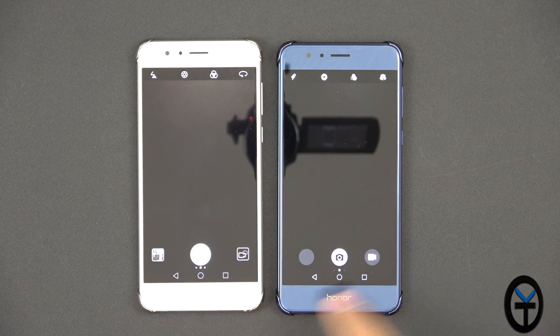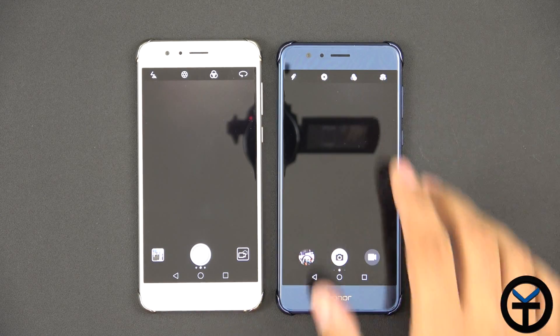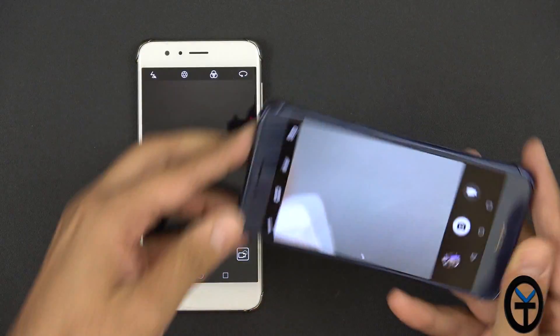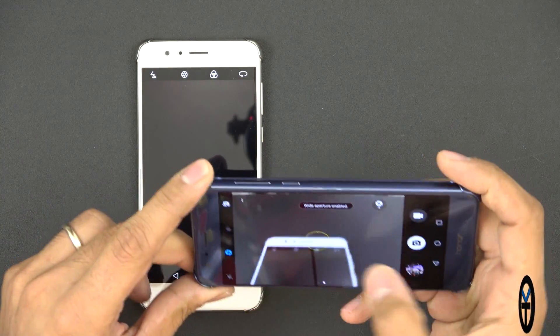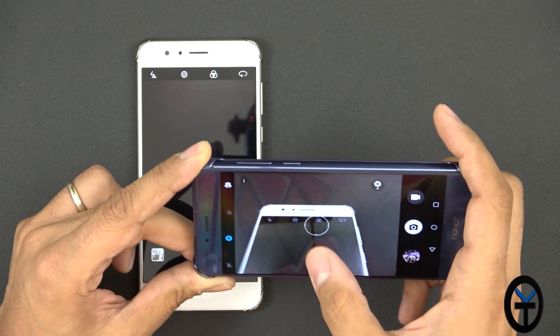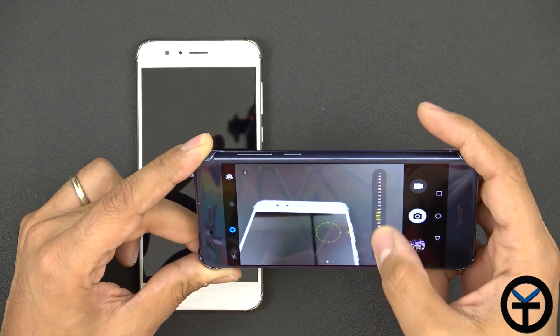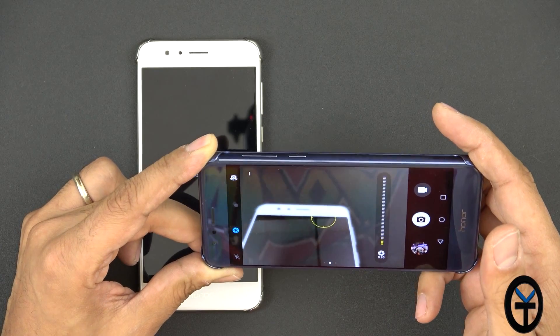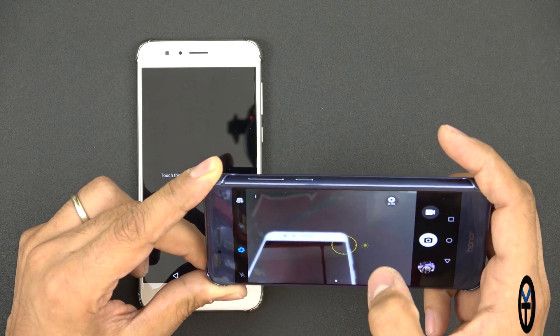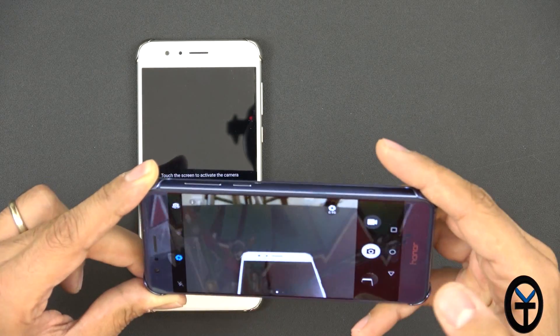Let's open up the camera. This is the new interface — you'll notice it changed the icon layout: camera, video, and gallery shown together. We still have the same functionalities as before. They changed the slider, so where we used to just tap to focus and slide, now we can actually bring it down. It still gives us that shallow depth of field look and it works.